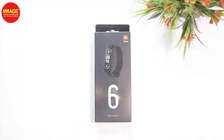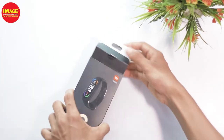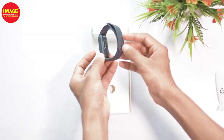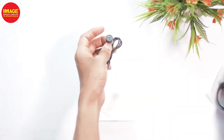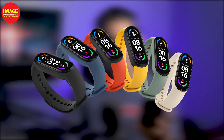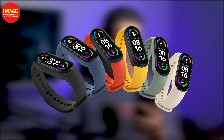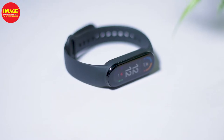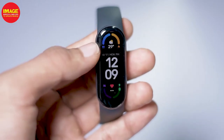This is the Mi Band 6 — it's a very popular band series. If you want to unbox this, we have the band, a charging cable, and a user manual. This band is available in many colors: Black, Orange, Yellow, Olive, Ivory, and Blue. We have the black color here. It's the Mi Band 6 at 24 grams of weight — it's very lightweight.